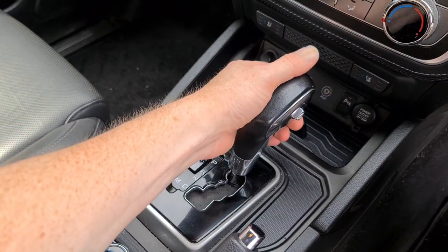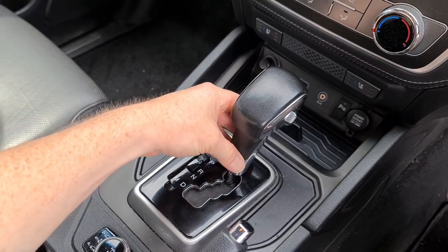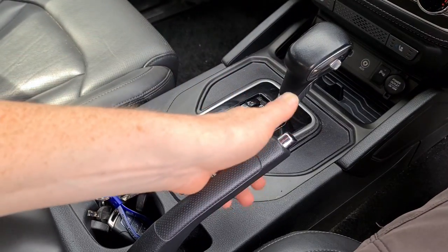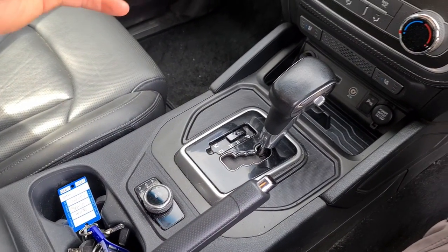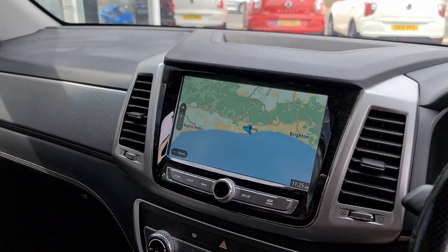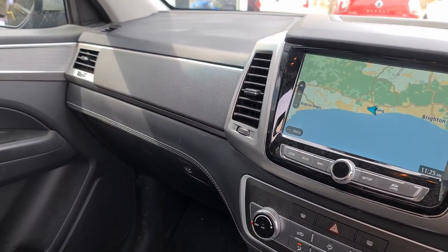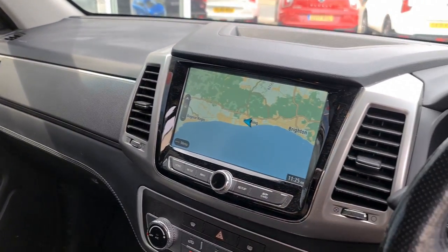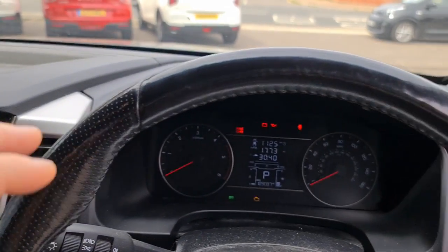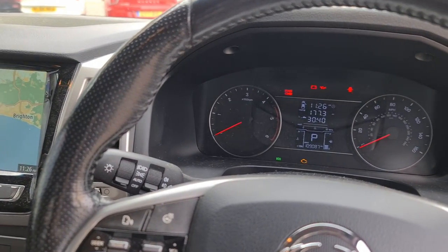The ventilation system switch gear has no damage at all and none of it has come away — all in really good order. The gear knob, which on high mileage vehicles you often see peeling or damaged, is really high quality. Same goes for the switch gear on the four-wheel drive system and the handbrake itself. It's just lovely to see a car that's had what for most of us would be 10–12 years' worth of driving compressed into a short time, and you can still see the quality.